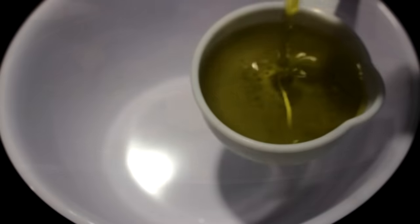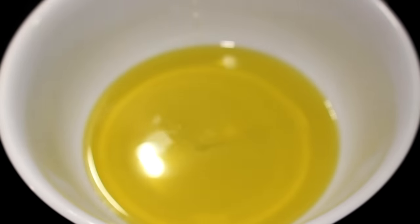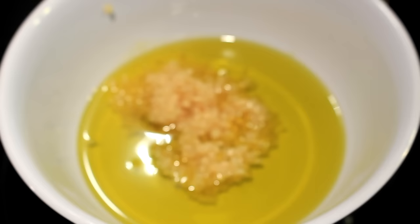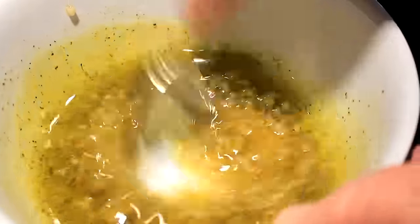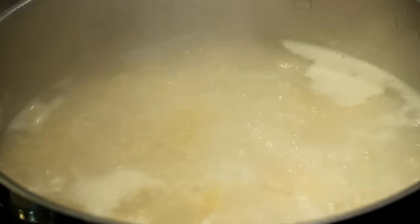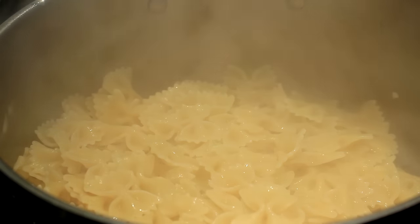Got our shrimp done. That's a third of a cup of good olive oil, two tablespoons of minced garlic out of a jar, a teaspoon of salt and a teaspoon of pepper — stir it up real good. Cook your pasta to the directions on the box and drain it.